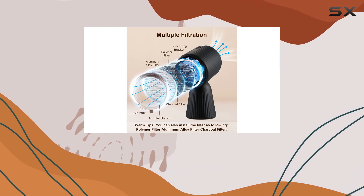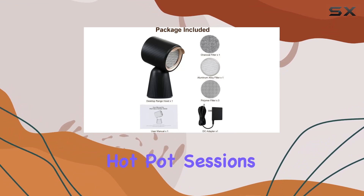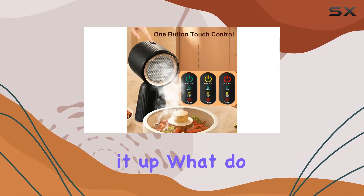Now, versatility. This hood isn't just for your typical stovetop cooking. It's also a fantastic companion for indoor barbecues, hot pot sessions, and more. Wherever there's cooking, the Zomagas range hood has your back.